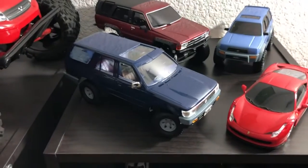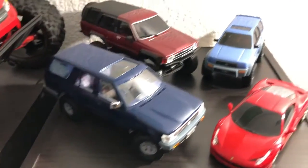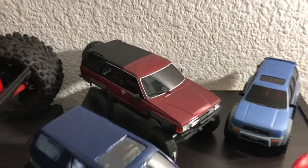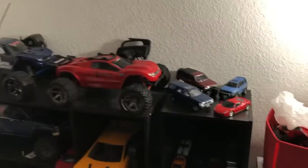I also just found another hobby, which is the Tamiya base build kits. Those are the two 4Runners over there that I built, and that right there is the Kyosho Mini-Z First Gen 4Runner.